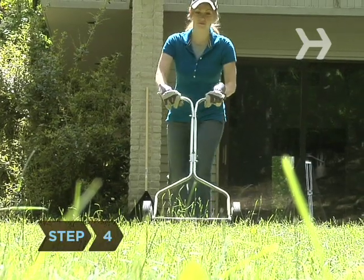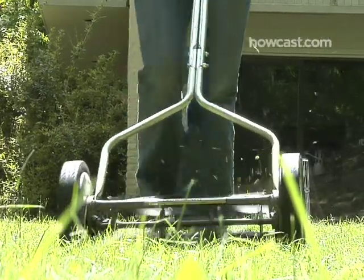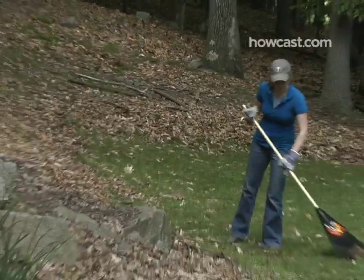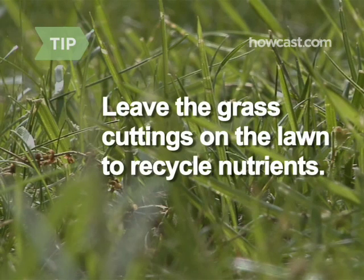Step 4: Pushing your lawn mower not only helps the environment — gas-powered mowers emit 93 times more air pollution per gallon than a new car. It also burns a whopping 480 calories an hour. Dump the leaf blower and expend another 290 calories an hour raking leaves. Leave the grass cuttings on the lawn to recycle nutrients.